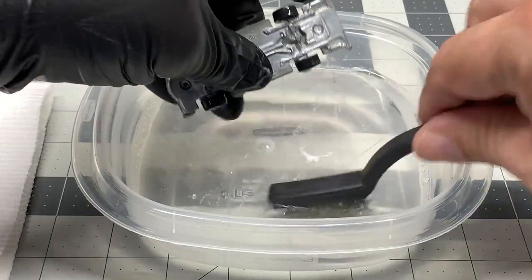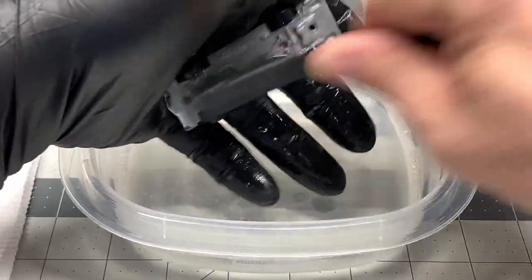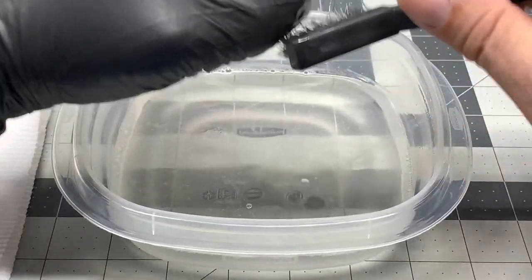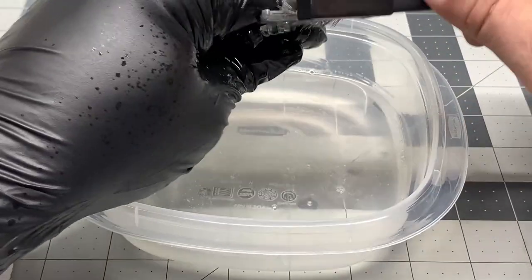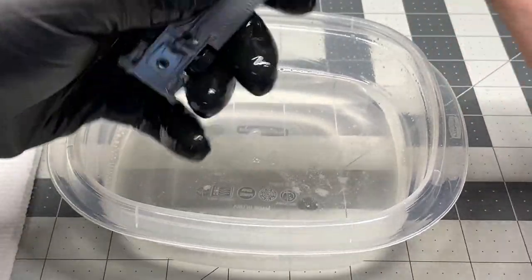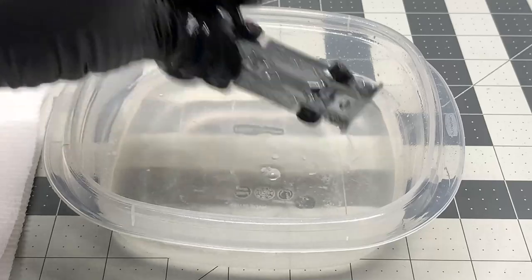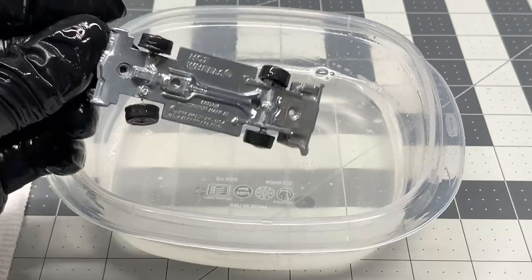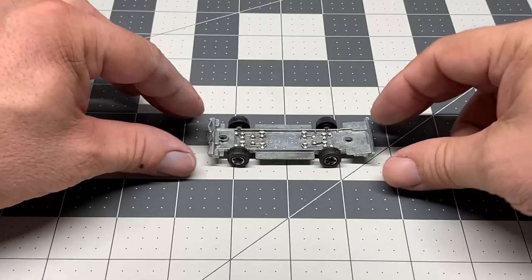We've let it sit now for about four minutes. Please notice how I'm using a rubber glove here so I don't get this stuff on my skin — it will burn you. Also make sure you're wearing safety glasses when doing this. Take a wire brush and scrub the base — scrub the front, scrub the back, any part that looks like it's got tarnish on it. This helps get into all the little areas and makes the bottom nice and clean. You could continue to polish it, but I'm going to just wipe it off and rinse it with water and we're good to go.